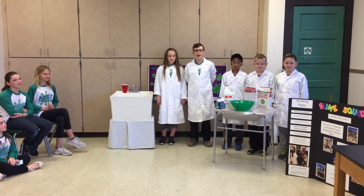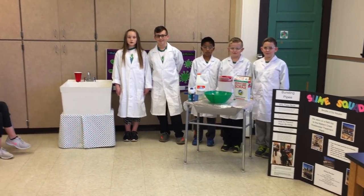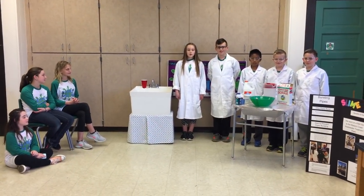Take a look at this display. The Slime Squad has a solution. My name is Stella. I am part of the Slime Squad. Water loss is something we all should be concerned about. Our solution to pipes bursting is slime. How about this innovative, two-part idea?